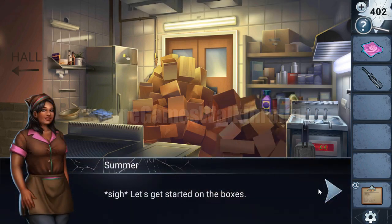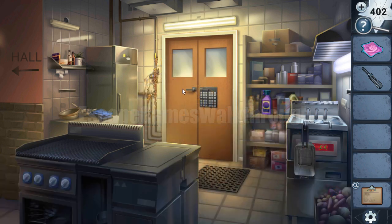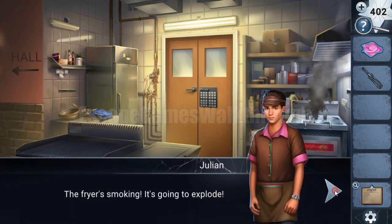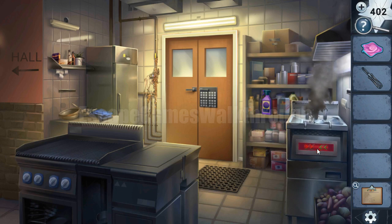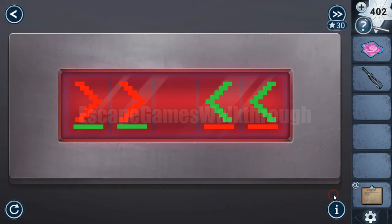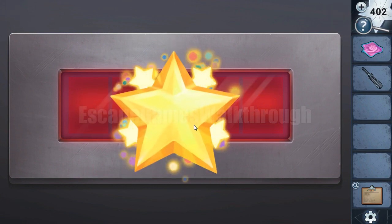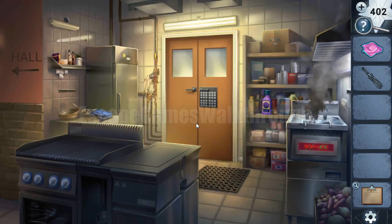Remove all these open boxes to clear the passage there. Next, this frying pan is about to explode. To turn it off, we need to solve this puzzle. It's a common leapfrog puzzle — we need to swap places of red and green arrows. The solution is pretty simple, and it is turned off.